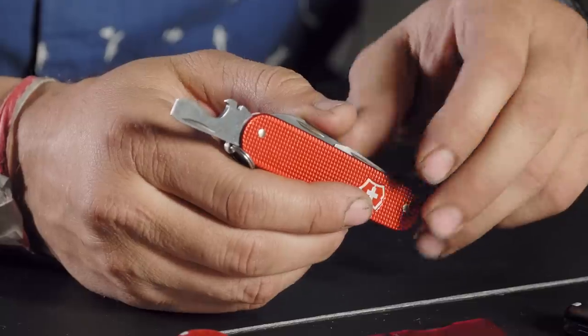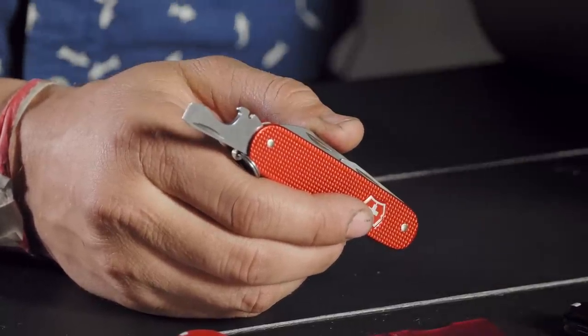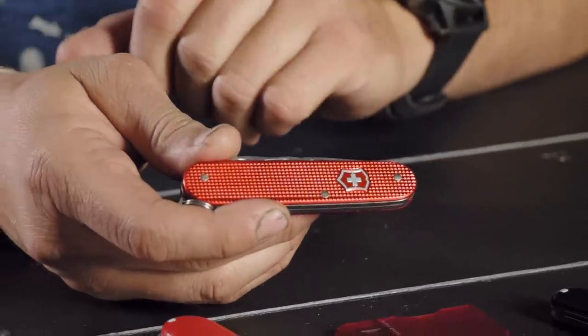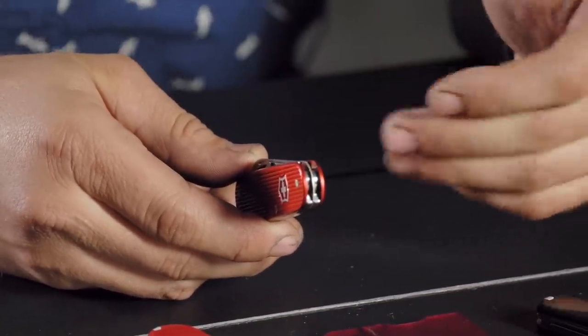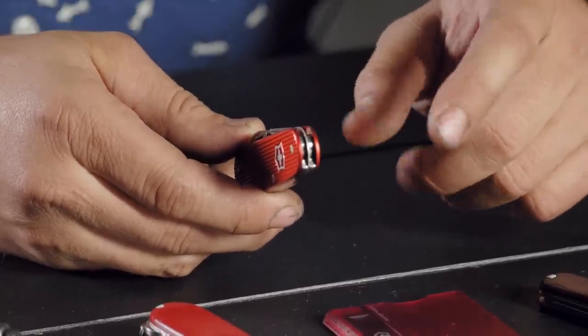One nice thing about the flatheads Victorinox puts on these knives is you can use it as a pry tip too. The Cadet 2018 limited edition is $31.99. You get seven tools in this nice slim package, which is great. I've been carrying a compact and I've kind of fallen in love with it — I really like how thin this Cadet is because it goes in the pocket really well.